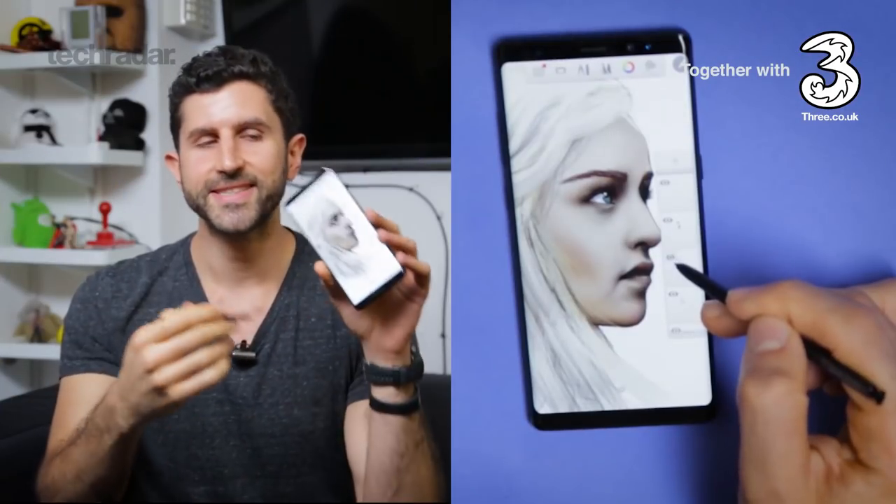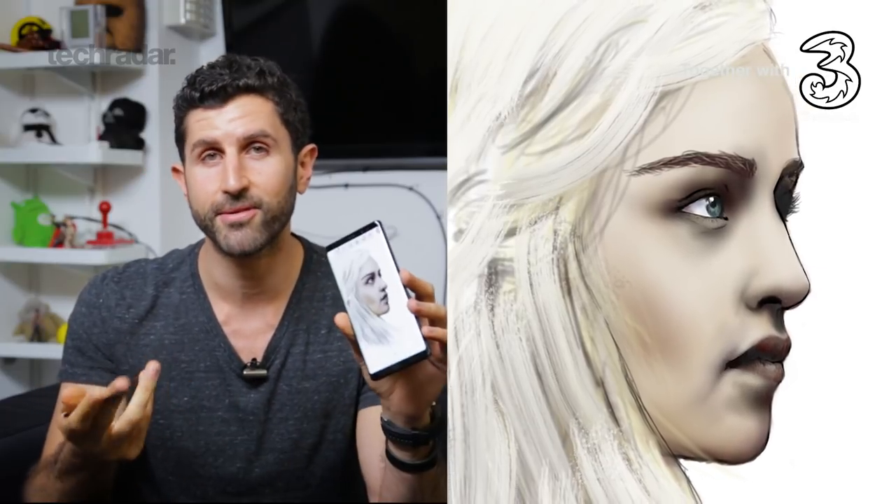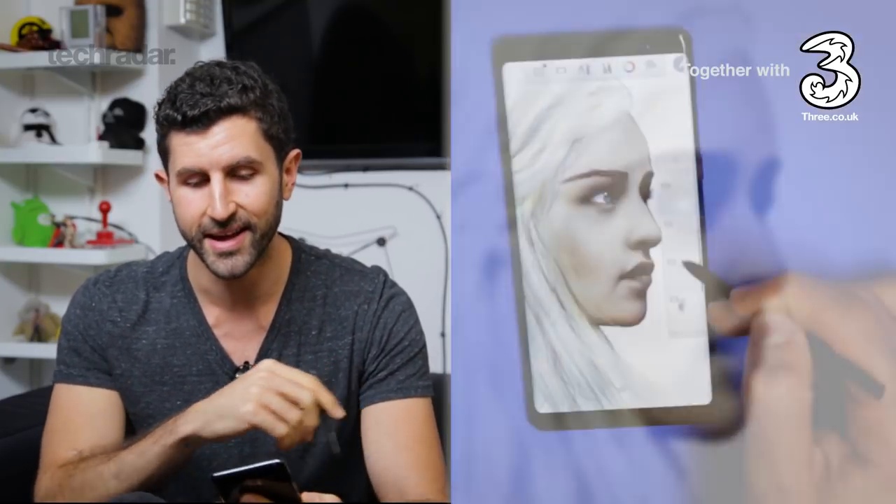A couple of hours have passed and I've managed to sketch out this lovely lady on the Samsung Galaxy Note 8. Any Game of Thrones fans may recognize her.